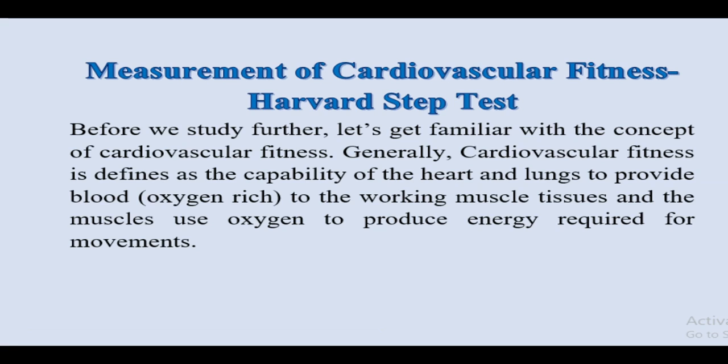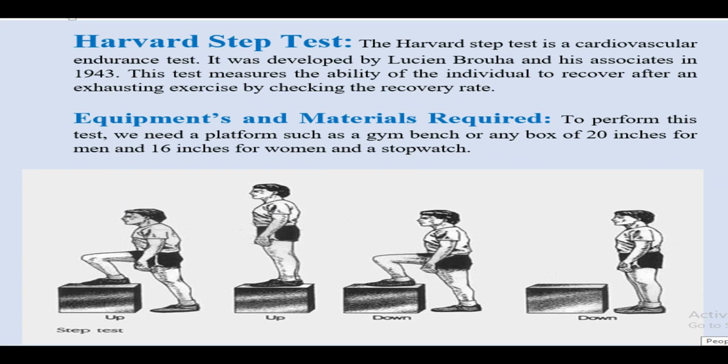Generally, Cardiovascular Fitness is defined as the capability of the heart and lungs to provide blood to the working muscles and tissues, and the muscles use oxygen to produce the energy required for movement. Cardiovascular Fitness is required to sustain physical activity. There are some tests used to measure cardiovascular fitness.